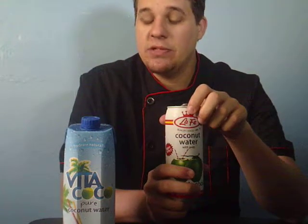They cut the pulp into little squares — kind of like the pulp in orange juice. They put that in there, and I don't like to chew my drink. That said, it is pleasant. If you don't mind chewing your drink, this is good, but I wouldn't cook with this.